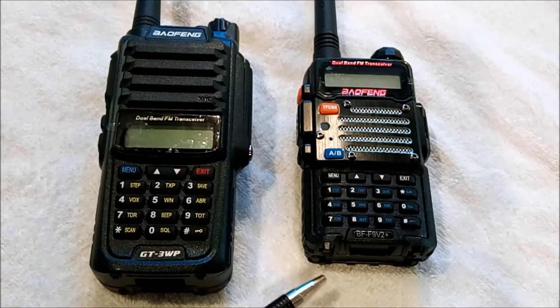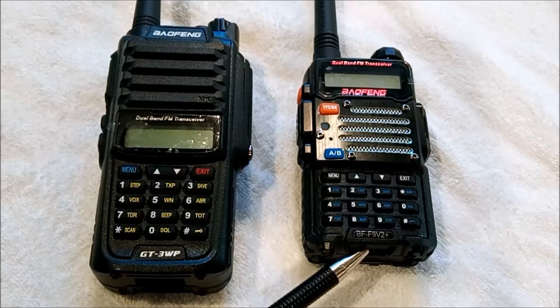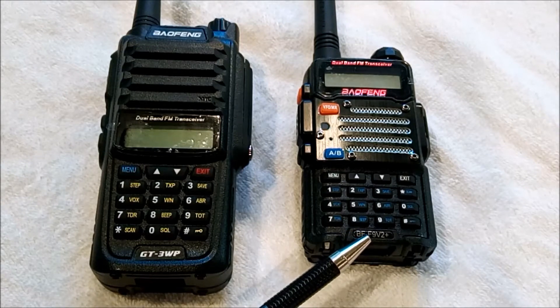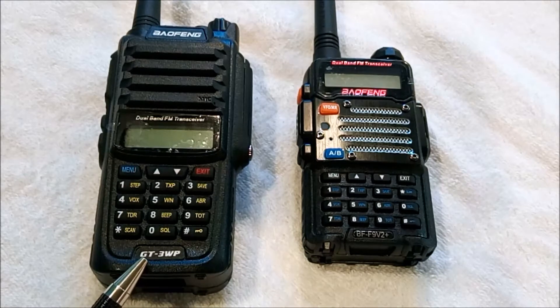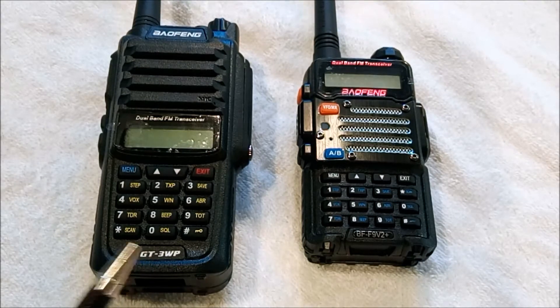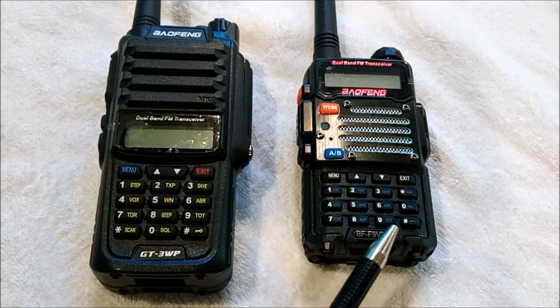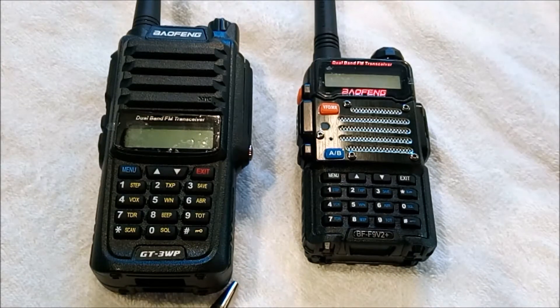Today we've got a couple of different Baofeng radio models. We've got our BF-F9 V2 Plus, which represents the traditional Baofeng, and we've also got the GT3 WP, which represents the newer Baofeng models. Today we're going to be talking about using the pound key to change your transmitting power on these radios.